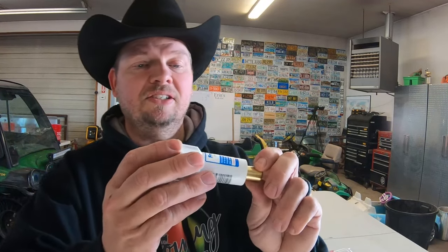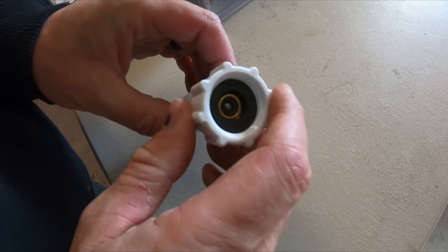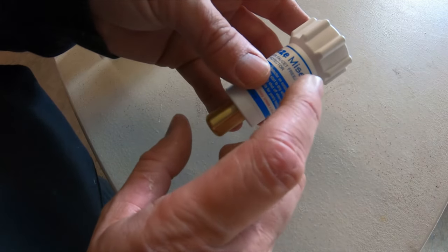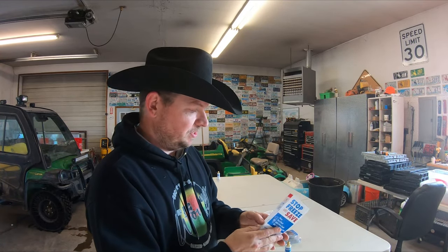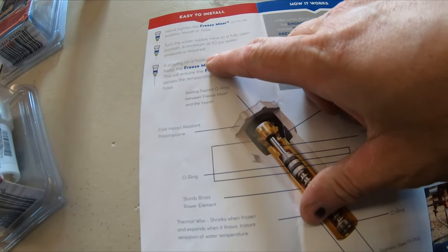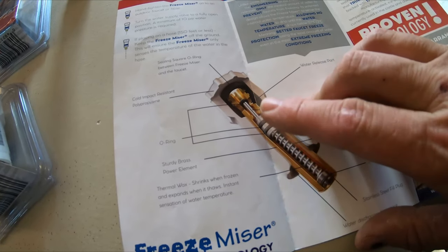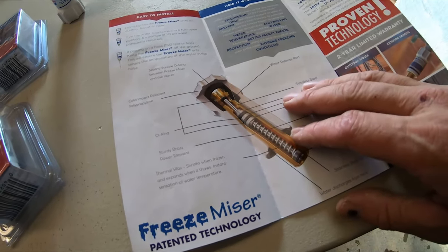So basically this is the Freeze Miser. It has a very small opening at one end. As the temperature falls below 37 degrees, a small valve opens inside and allows water to start dripping, which keeps anything in that water line from freezing. The brochure shows a little spring that moves back and forth based on temperature. You can run it with up to 150 feet of hose — maybe even longer if you keep the hose up off the ground. Today we are testing it in a couple of different applications.